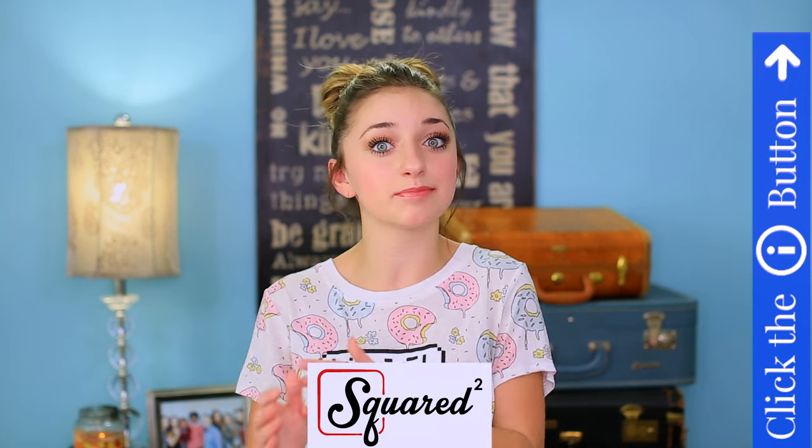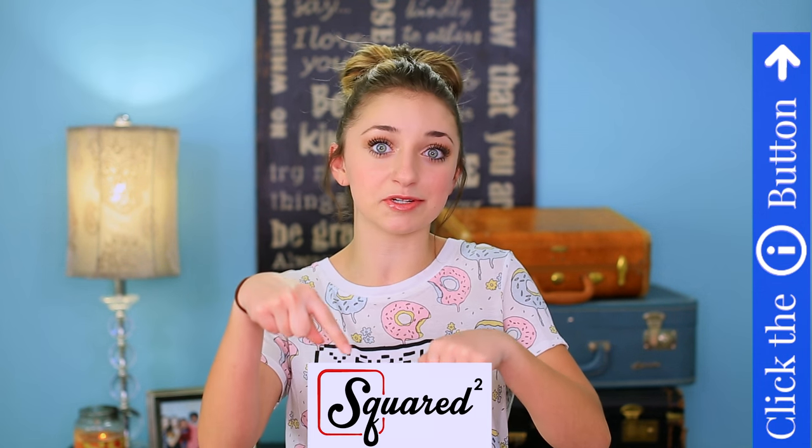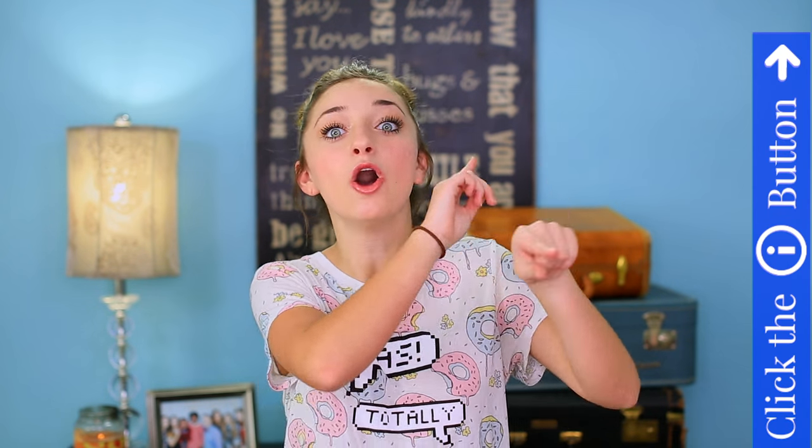It takes like half a second to do. Before we go on to the hairstyle, we created a new channel called Squared where there are twins that post every day of the week. If y'all want to check that out, there will be a link in the description box below, and you can hit the information button right up there.